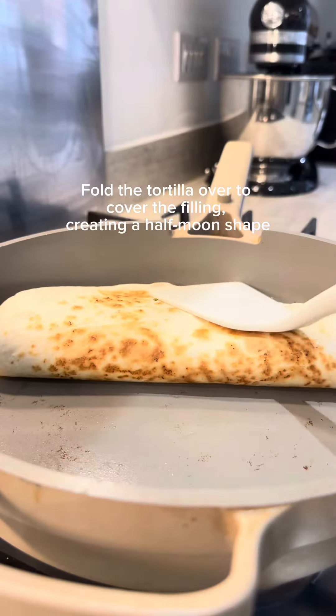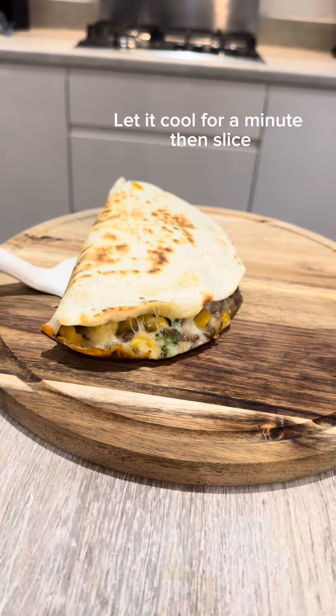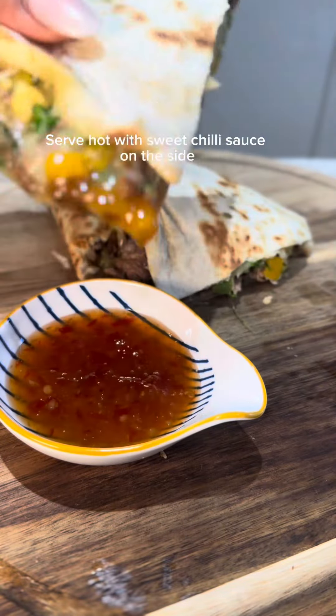Fold the tortilla over, covering the filling and creating a half-moon shape. Serve hot with sweet chili sauce on the side.